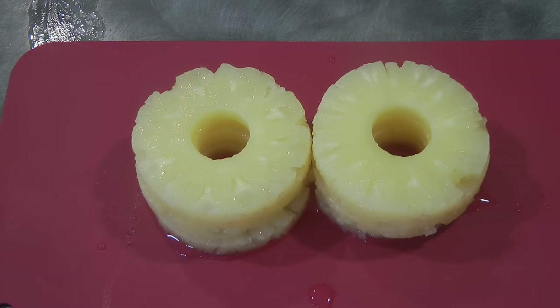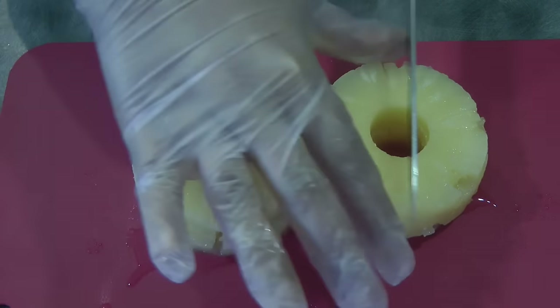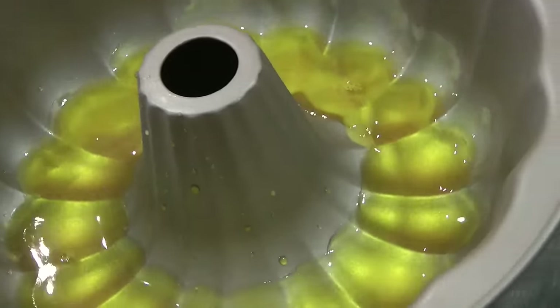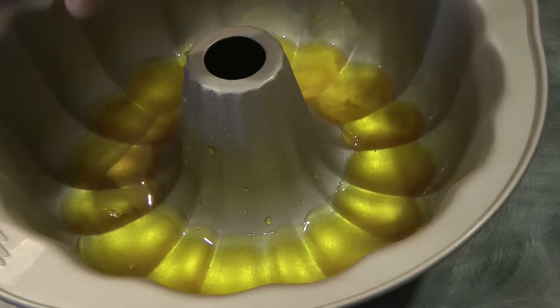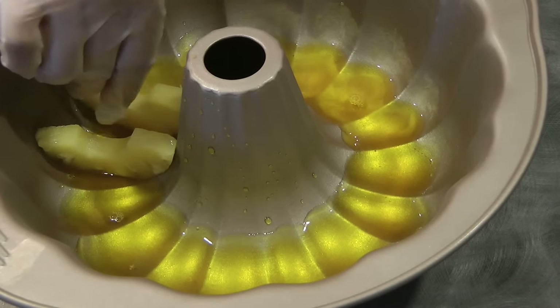We'll cut the pineapple in half. Once the jelly is a little bit set, we can start putting the pineapple slices cut-side facing up, just like this.